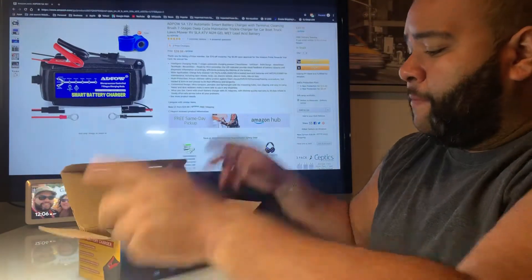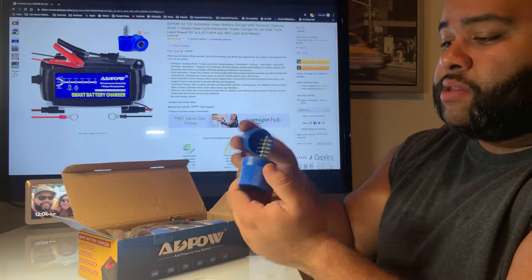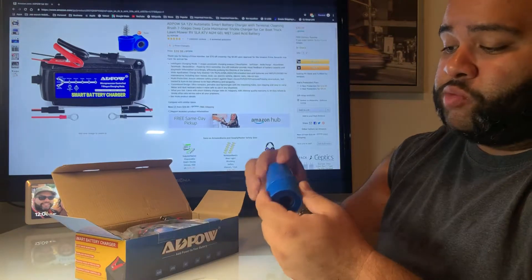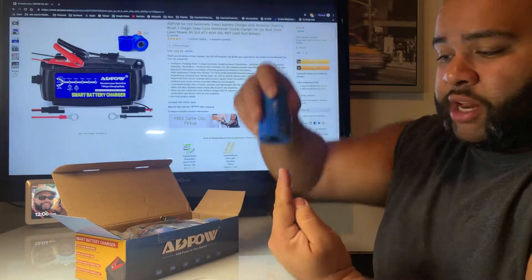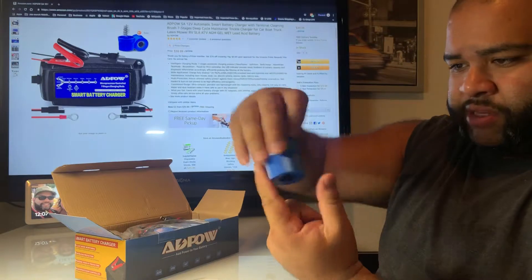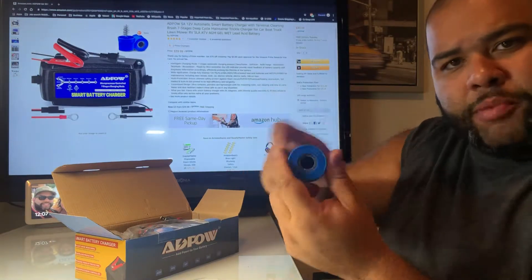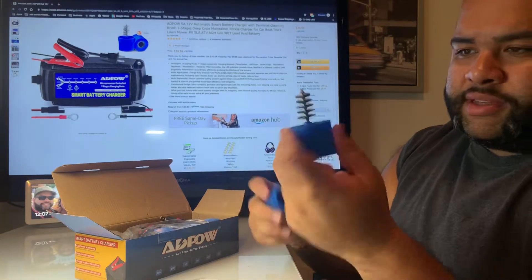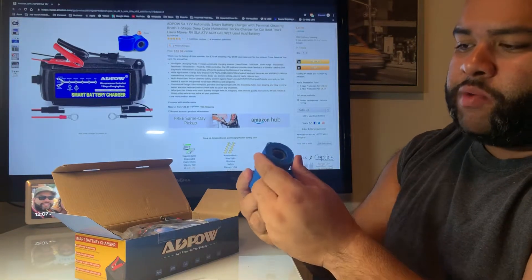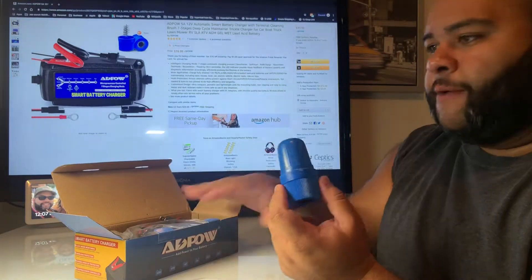We have the battery terminal cleaner. If you're not familiar with one of these, get one. If you don't want to buy one separately, it comes with this. What this does is clean your terminal — your positive and your negative. You screw it on and it's a wire brush inside. This is if you want to clean around it a little differently. It cleans very well. I'm surprised it's actually included in this box.